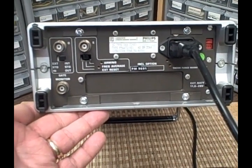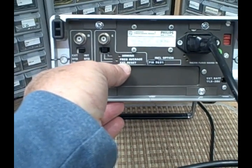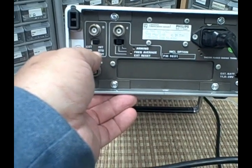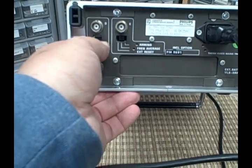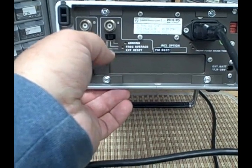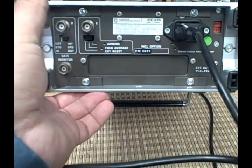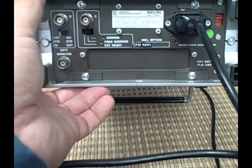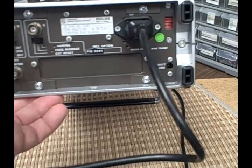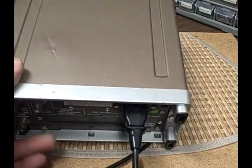Here we've got a good look at the rear end of it. We see that we have external input. We can go either external or internal on the time base. We can choose arming, frequency, and average. There's the included option — I believe that's the 96-91 which would be the time base — and where you have a place for the 115 or 220 voltage selection.